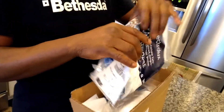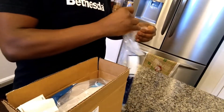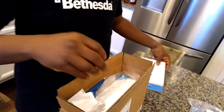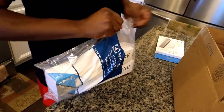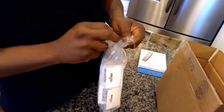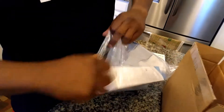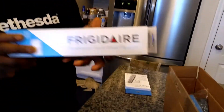From the makers of the fridge — the air filter is right here. I'm going to open it up. We bought two so we have a spare for about six months. This should be the water filter so I'm going to open this up as well. My wife is a generous lady — she read all the instructions but I'm the one doing it.